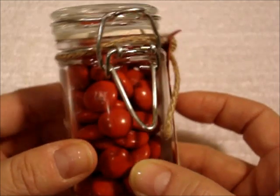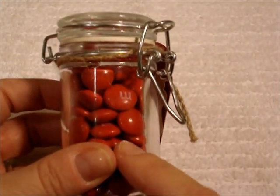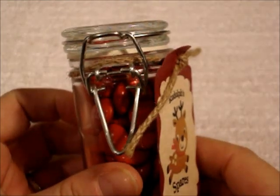All I did was fill it full of red M&Ms, and the red M&Ms actually represent Rudolph's noses. So that's why this jar is Rudolph's Spares — these are Rudolph's noses.